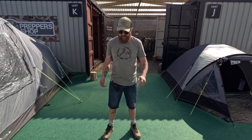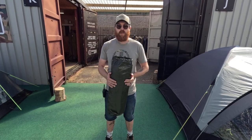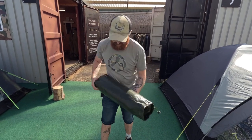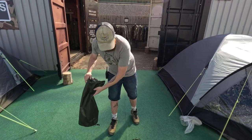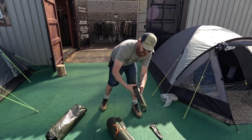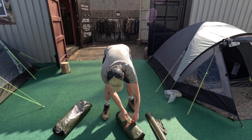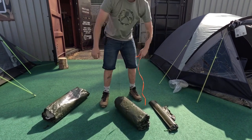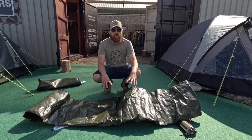Hi, it's Kai from The Warehouse. Today we're looking at our British Army two-man dome mosquito tents. What you get in your two-man dome tent is an outer bag, then your pegs, your poles, and then your actual tent. All this weighs 3.95 kilos. We're going to build this tent and then I'll talk you all through it.